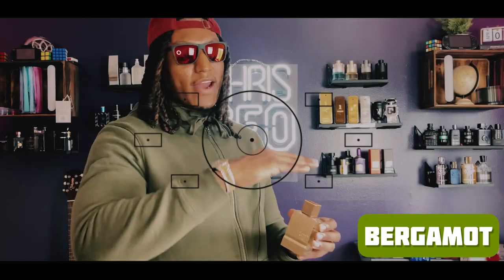This is a very, very sweet fragrance. The first note on top is bergamot — you get that bergamot right out the gate. But this is like a candy fragrance, really sweet and oceanic. You're talking about like Jolly Ranchers — this smells like a Jolly Rancher.